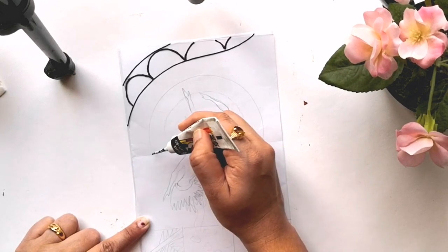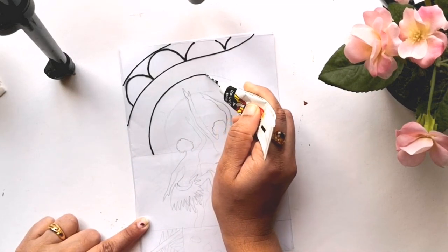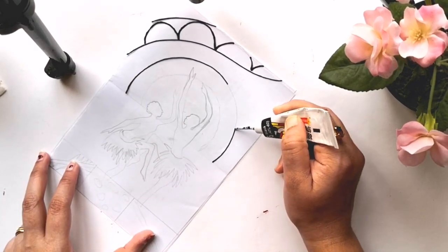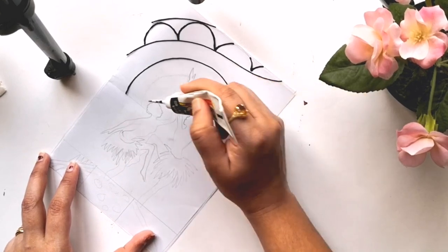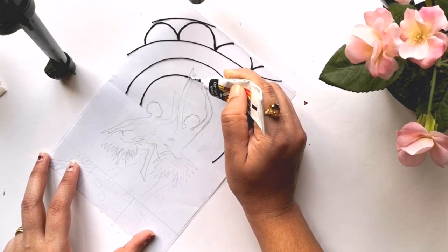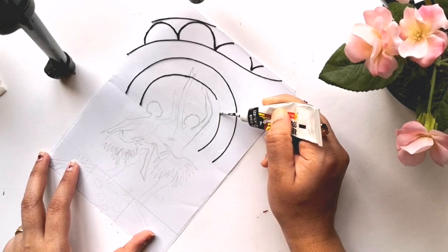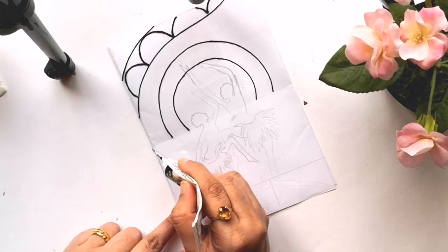I mostly get asked how to get even and uniform lines, and here is a tip: make sure that you don't press the tube in between. Always squeeze the paint till the tip of the tube so that you can use it easily by just applying uniform pressure. As always, I prefer to apply the liner from one side to another or from top to bottom.